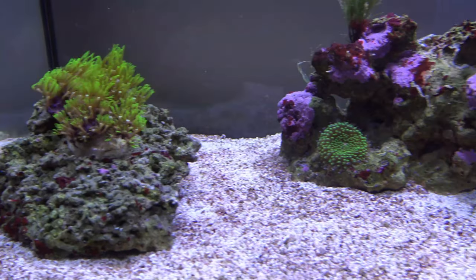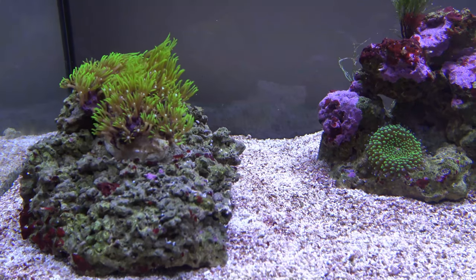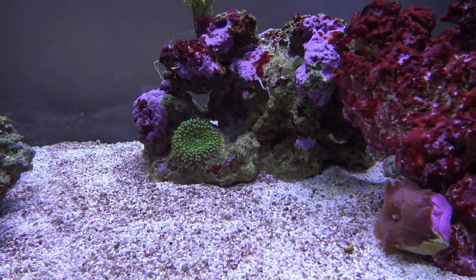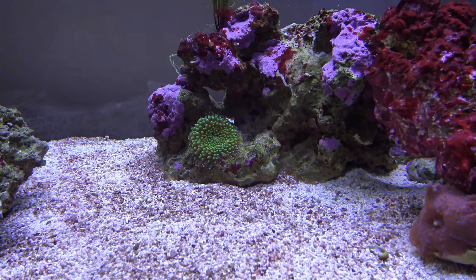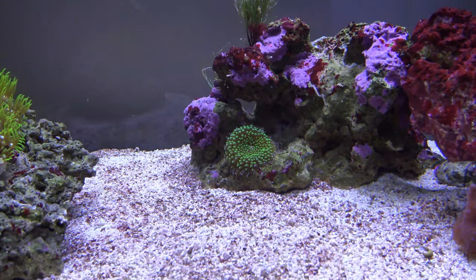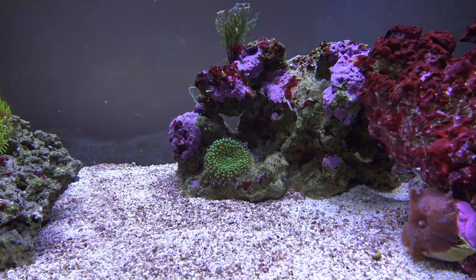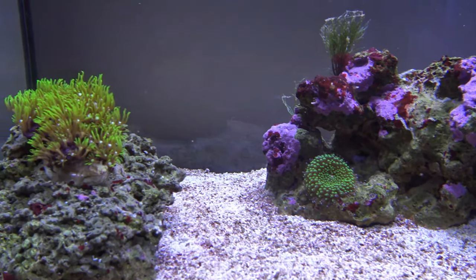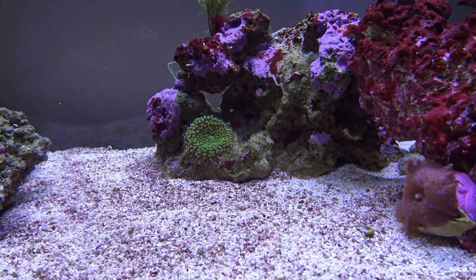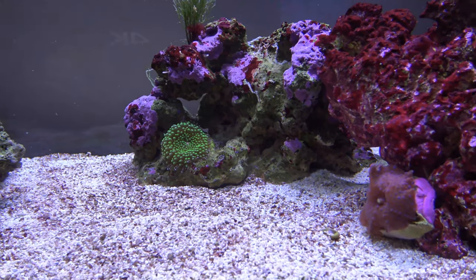I've had these two corals for about three months and they've settled in really well with no real challenges. I haven't been target-feeding them because they seem to do just fine without it. I have some coral polyp powder but it just made a mess — I'd probably need a turkey baster to get it straight down to the polyps. They do fine with just the light and catching any bits the fish don't eat.